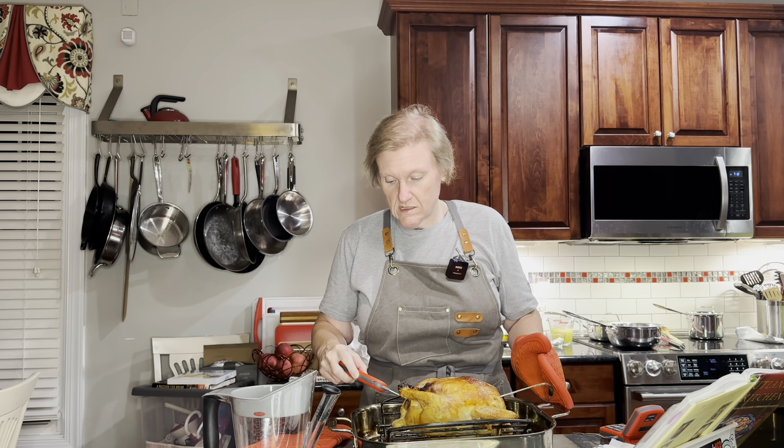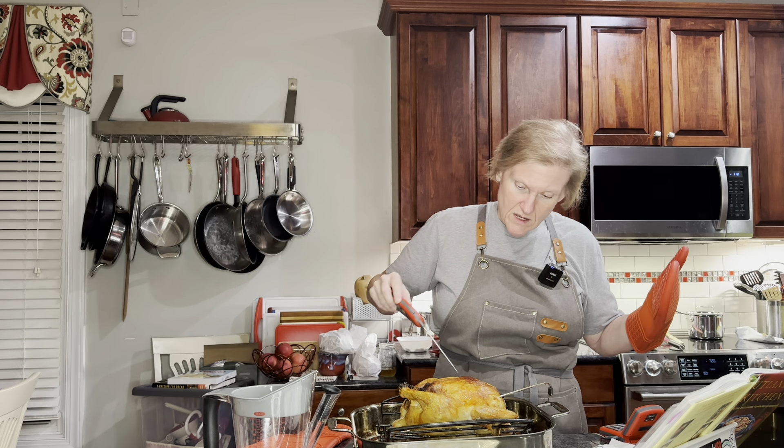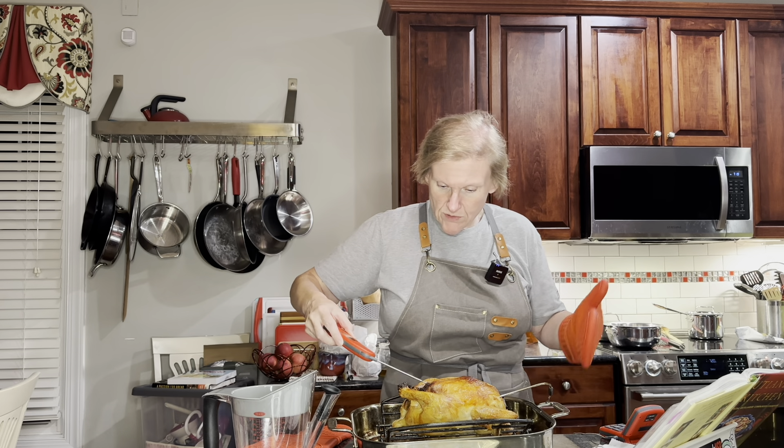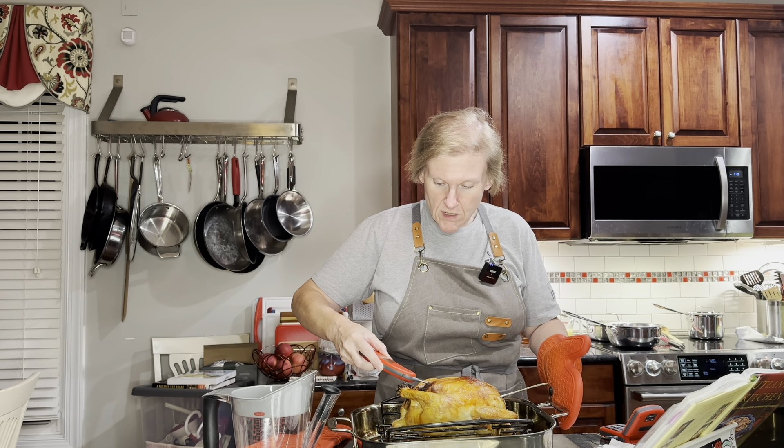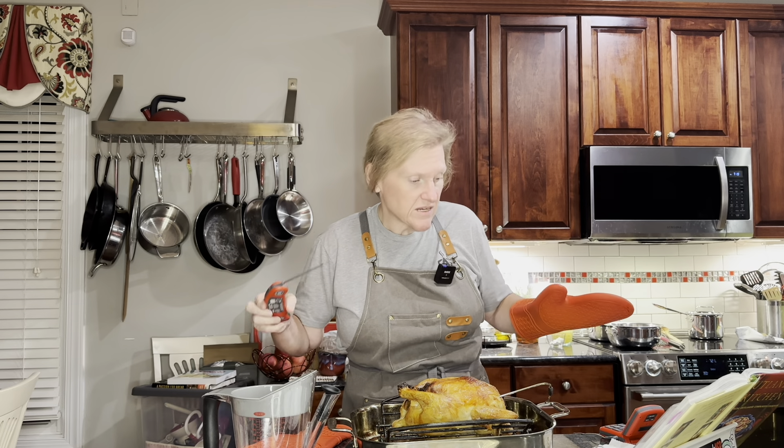It's been in the oven for approximately another half hour, maybe 35 minutes, and the probe says 175. I also turned the oven down to 350. The instant read says 177 - that's great. And checking the breast, it's at 161 currently. That reads 169, 168 - all right, perfectly safe. Our chicken is done.